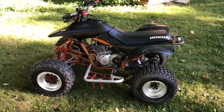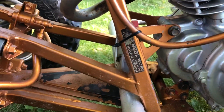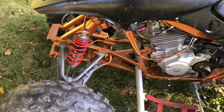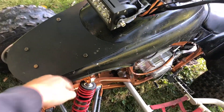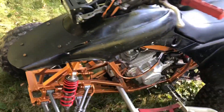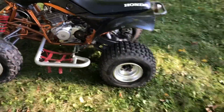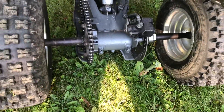We got a Honda TRX 250X, it's a 1988. Someone decided to paint the frame orangish and all the plastics are painted black. I was missing this front piece so I kind of just made something myself. It's a decent quad, tires are decent, got these nerf bars on there which are kind of cool.